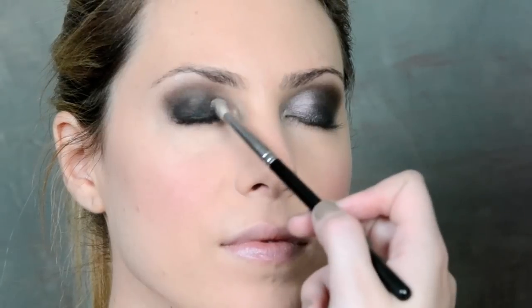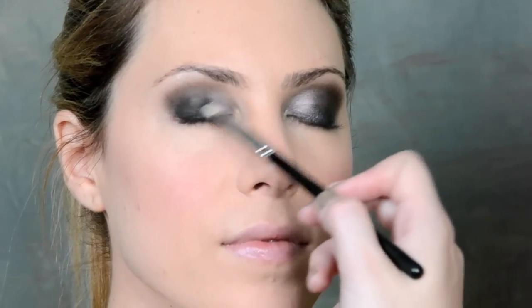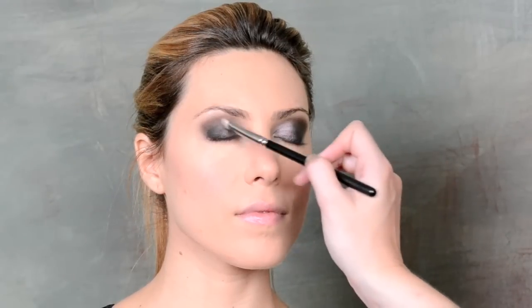Step three: we're going to throw a lighter color. This one is called Vex from MAC and we're going to throw it into the inner corner, going about a third of the way in. It's sort of an opalescent color and it goes over the black amazingly well and kind of has a little purple actually — I think that's why I love it.